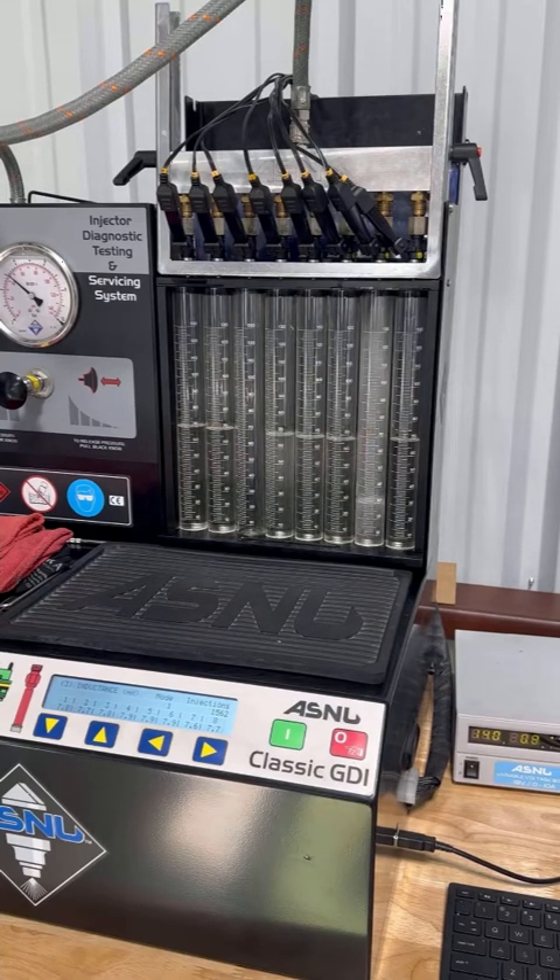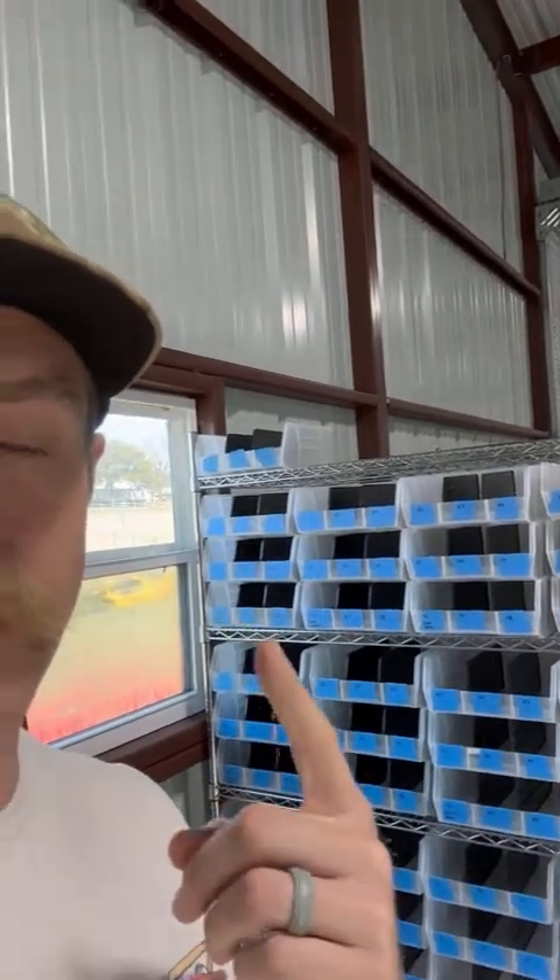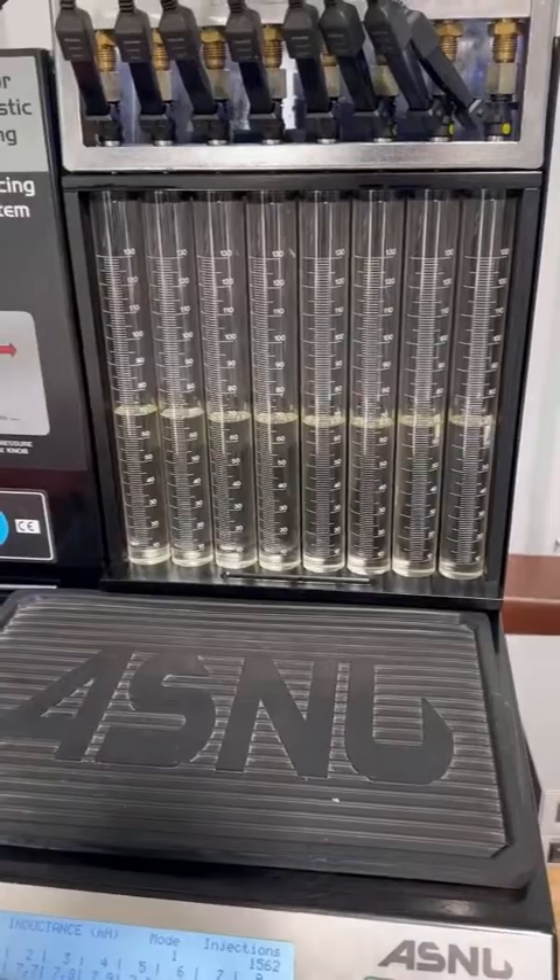Once the software has told the AS New machine to fill the tubes to a certain amount, we can evaluate the flow match. If there is a flow match, we continue on to two more tests. If there is no flow match, we throw it into what we call a breakdown bin by its flow rate, so that when we find six, seven, or eight more like it, we know there will be a perfect match.